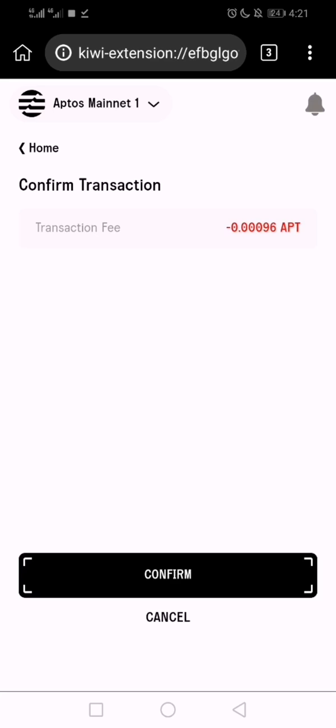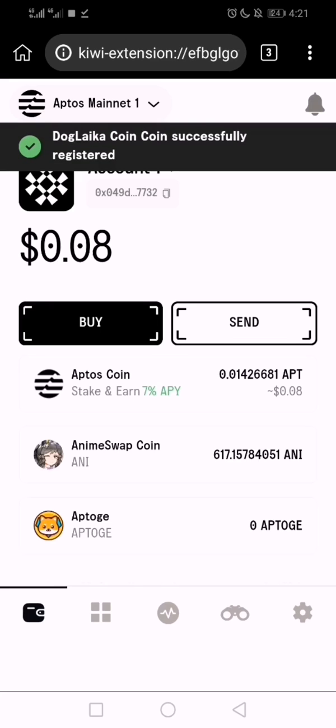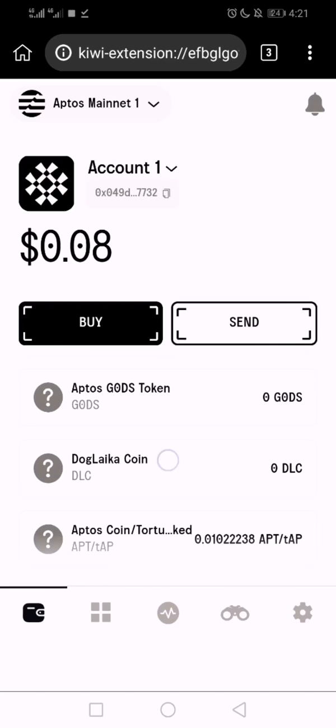It's going to ask me to confirm and charge a few APT. The coin was successfully added. When I scroll down, I can see it — it's the DogLike coin. That's how you do it, thank you.